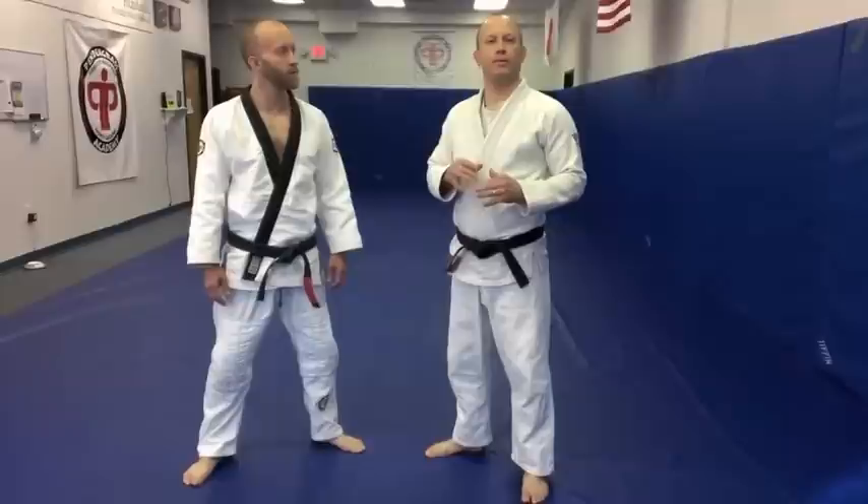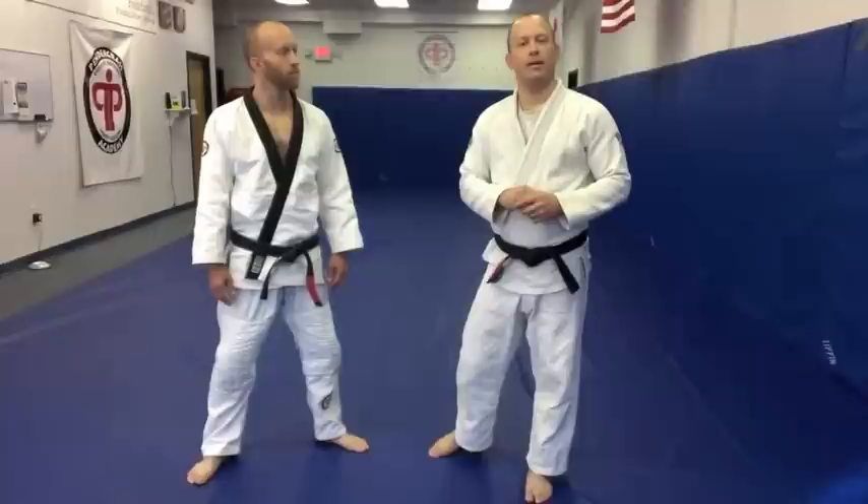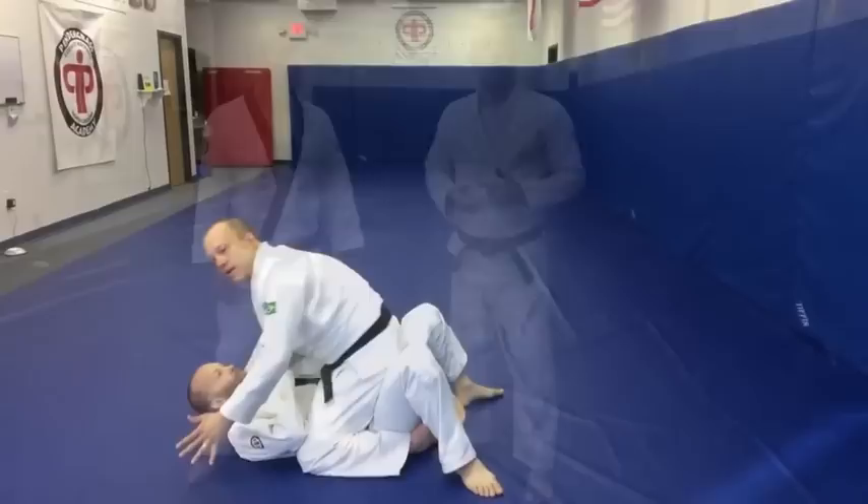I'm here at the Pentegrasse Academy Marsh Art. I'm Guy Pentegrasse. I wanted to share with you guys today a very simple and effective drill that we like to work from.